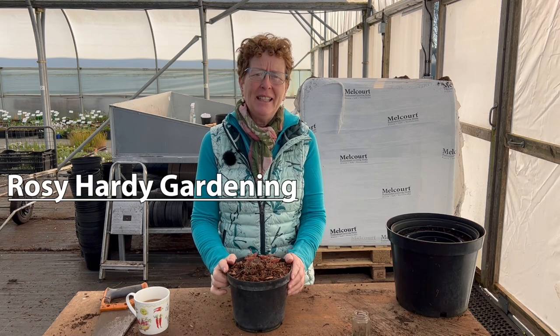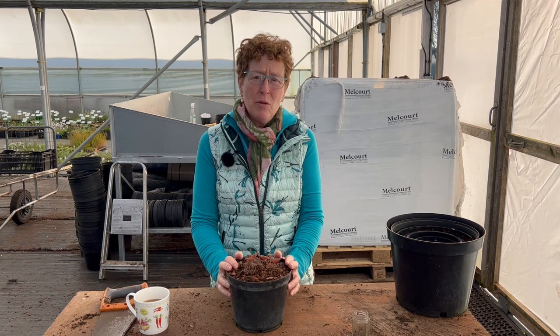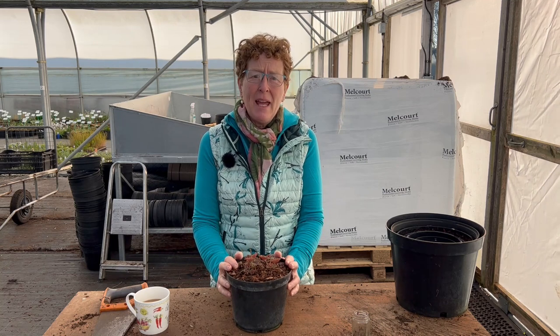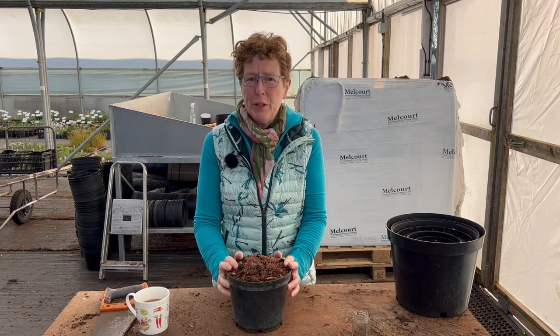Hello, Rosie Hardy Gardening here. When I was repotting the Heuchera I suddenly found an awful lot of vine weevil in there, and I thought it was a good idea to do that as a separate video for you.